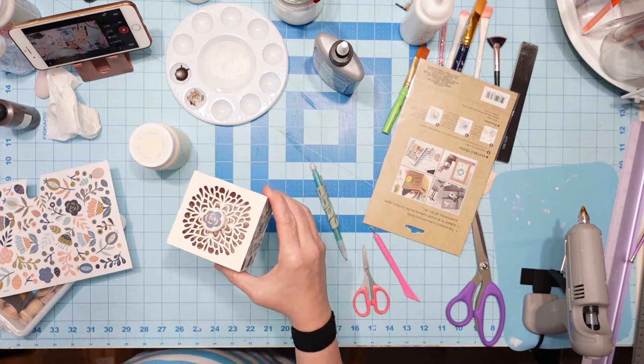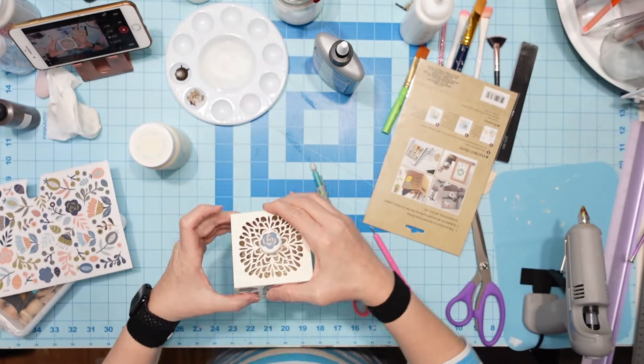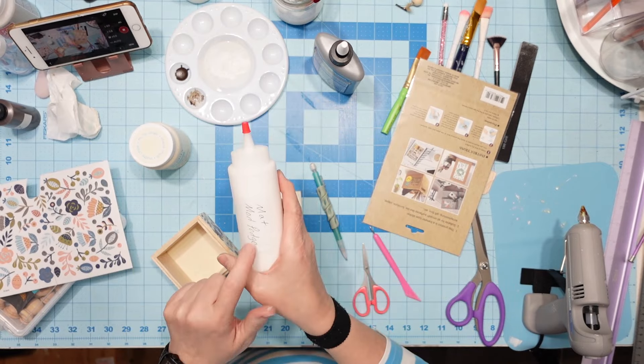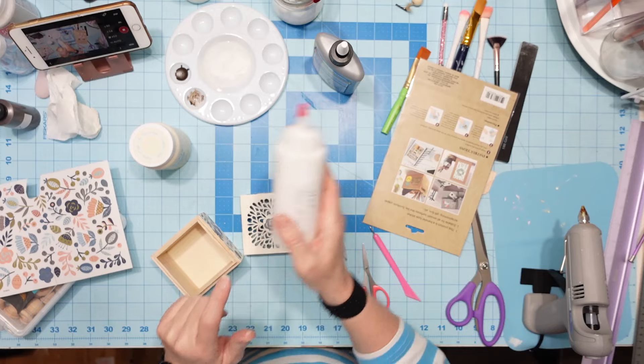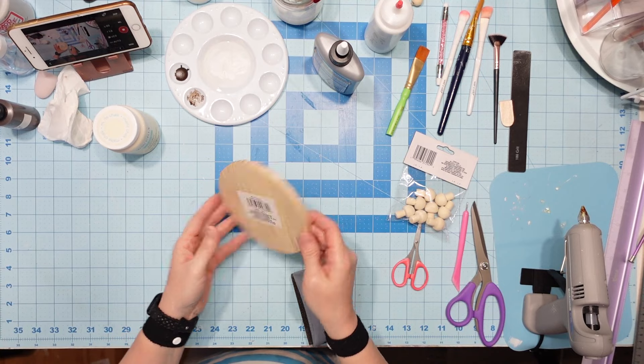Then I took one flower, cut it out, and rubbed it on the top. See right there — ain't it cute? This is the one my daughter absolutely loves. So I'm going to take matte Mod Podge and go over the whole box to seal that transfer in.